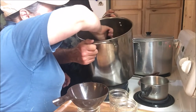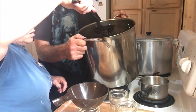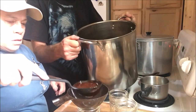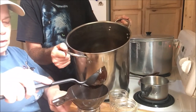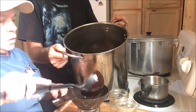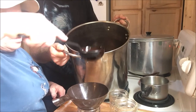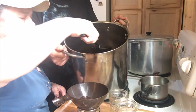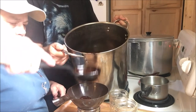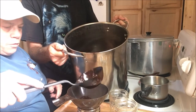We're going to fill up our little jars to an inch headspace — right about here — and we're filling them up in hot jars. We have our canner on.